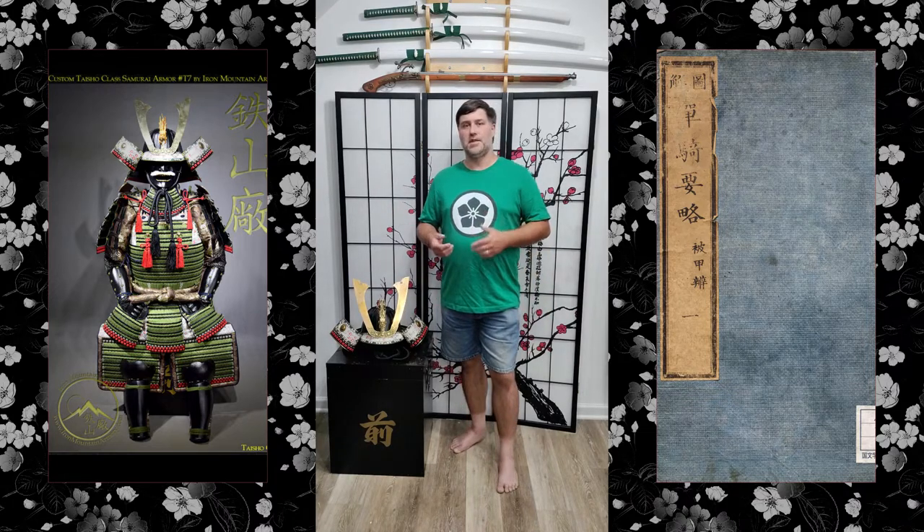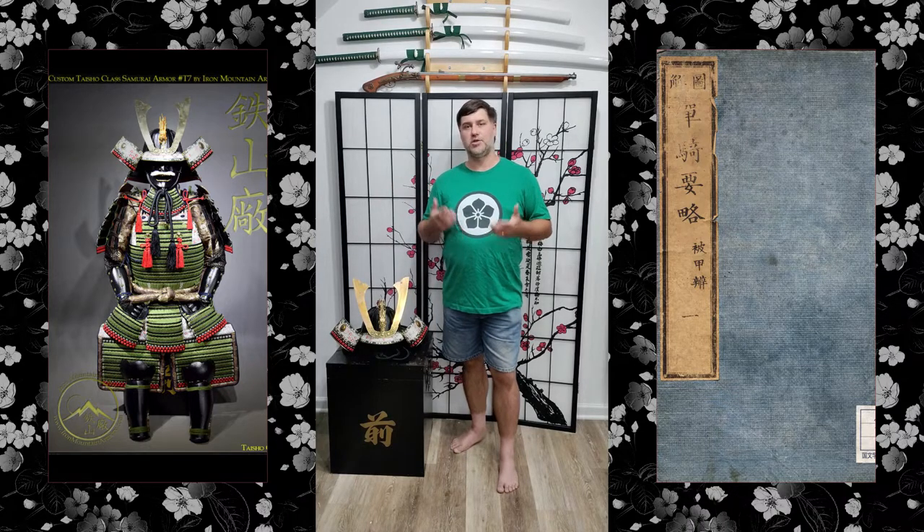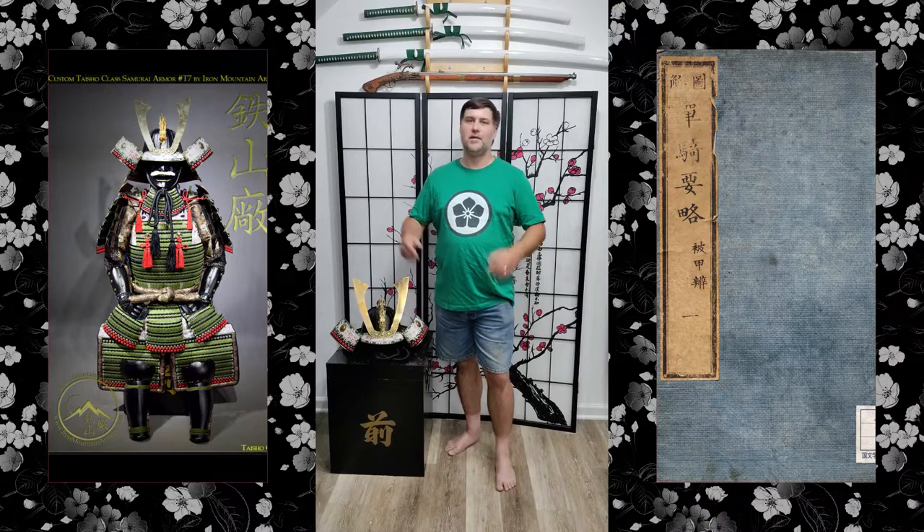Throughout this video you're going to see one side showing the pieces of armor I'm putting on, and you're also going to see some drawings on the side. Those drawings are from the Tan Ki Yoriya Haku Hiko Ben — a historical document showing one of the ways you can put on samurai armor. Let's get geared up.